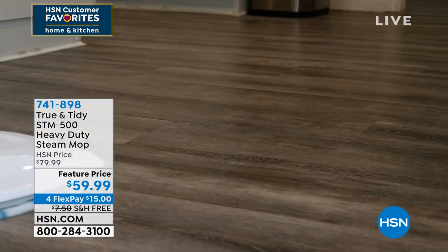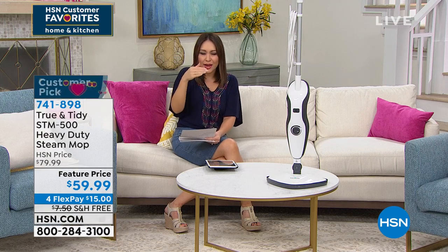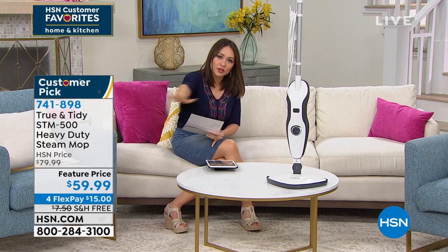The head of that is a big triangle so you can get into all the corners and nooks and crannies. It's got a wide space on there, and you can take this low and get underneath all of the different items in your home.